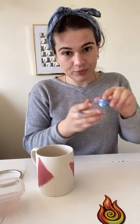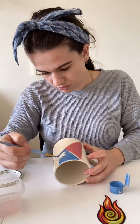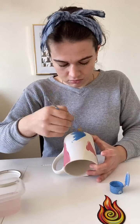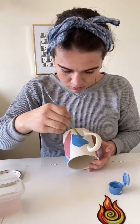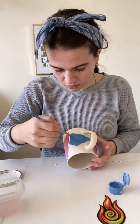I'm going to pick blue and paint my blue triangles. Now that I'm all done with the blue, I'm going to once again rinse my brush in the water, wipe it off on my paper towel, and move on to the next color, which for me is going to be green.